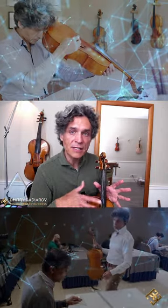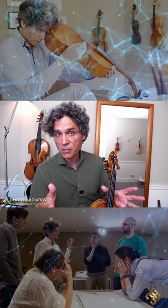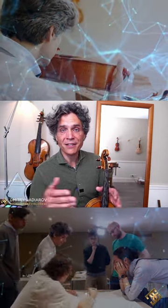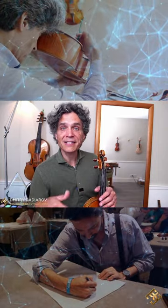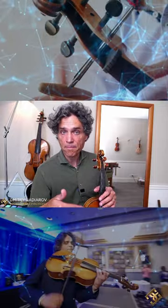Instrument makers used this concept, this principle, for two millennia at the least. Unfortunately and mysteriously, this concept has already been lost by the Italians in the 18th century, and Pablo Antonio Bagatella says nothing about harmonical ratios in his treatise on violin making.